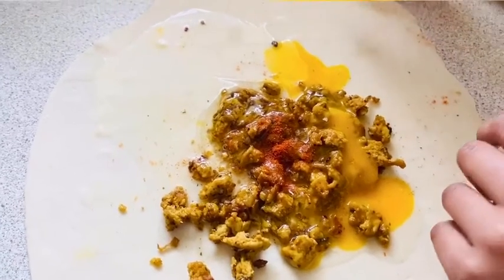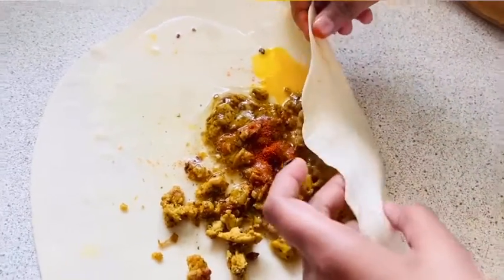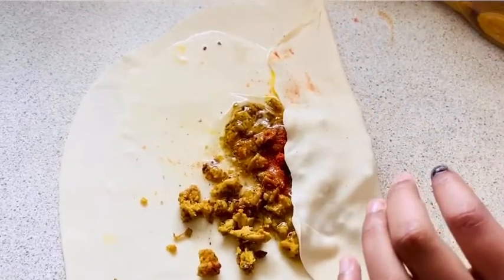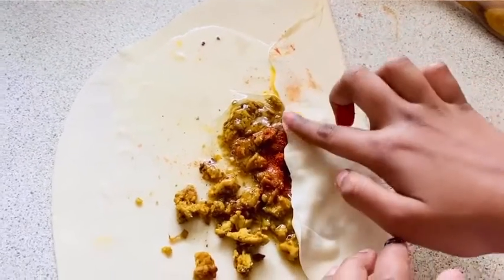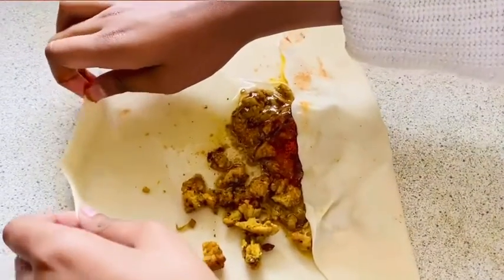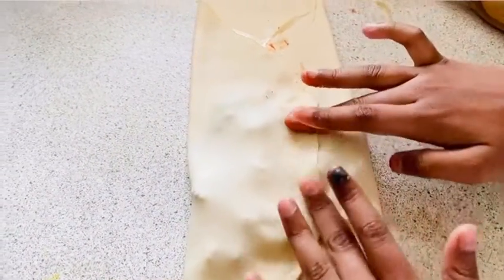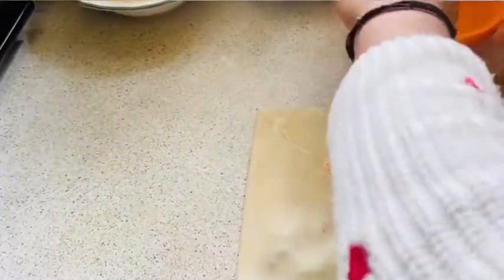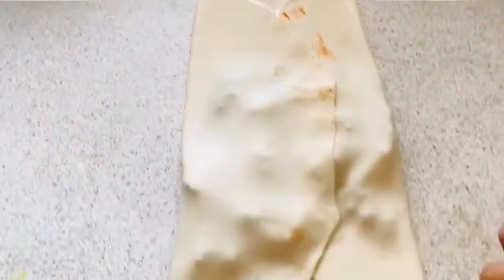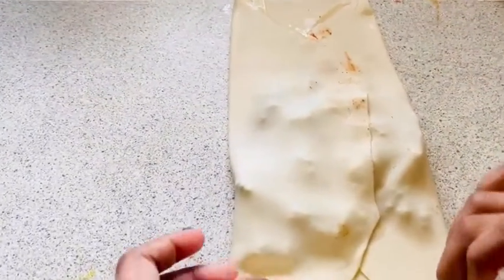Now I'm going to fold one side over gently, then take some water and dab it along the edges — it's like using glue but with water instead. Then take the other side and place it over.